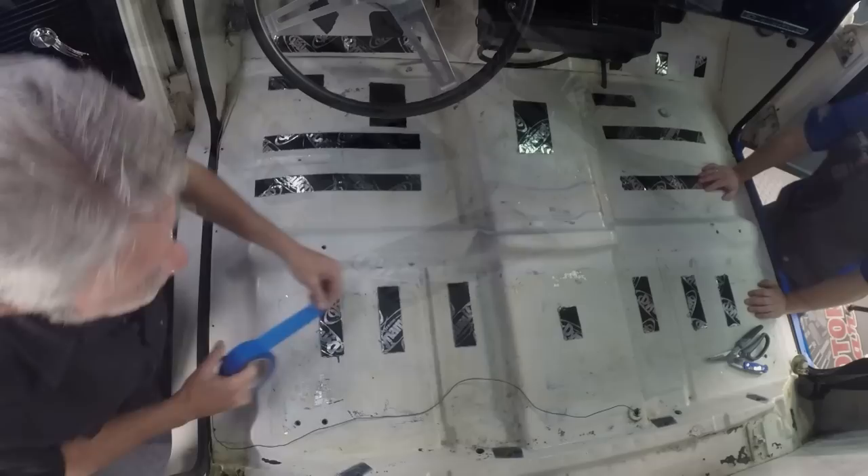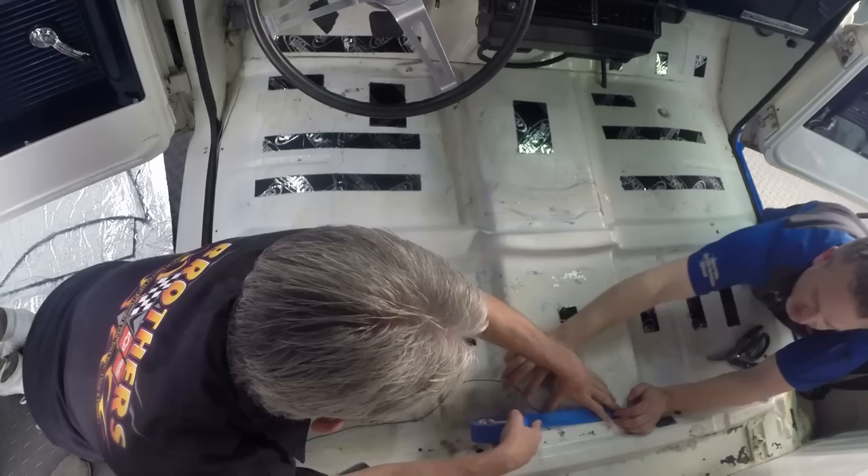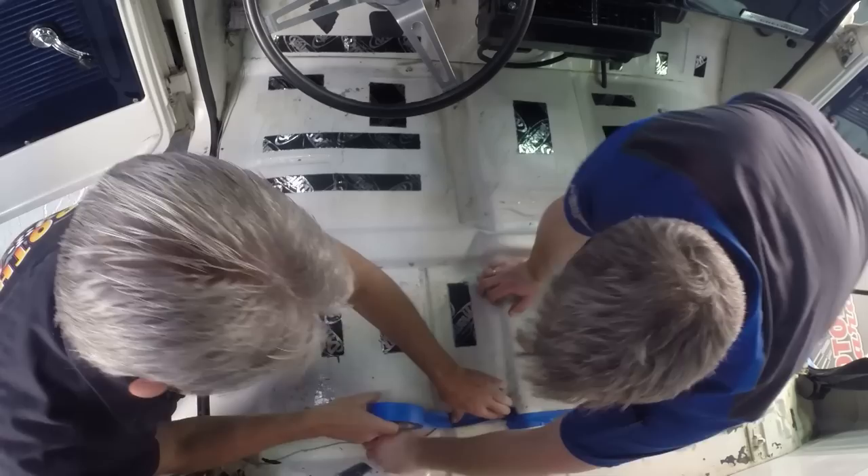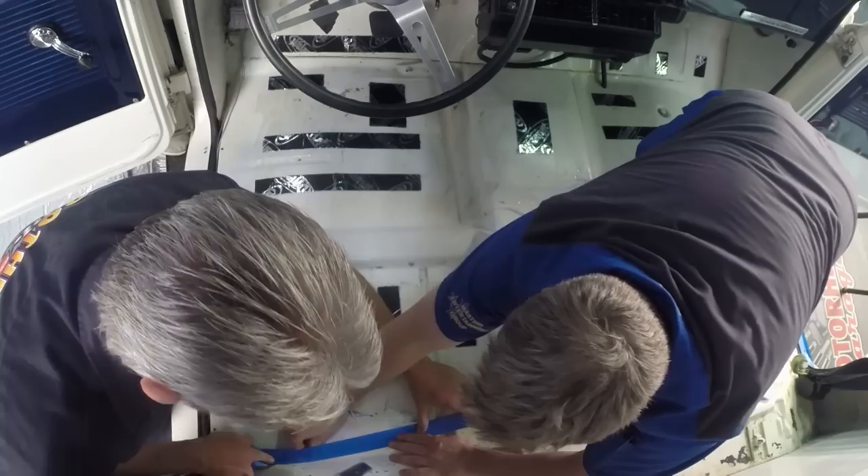We did have one wire to contend with before the next step — in the back of the cab, that's your gas sending unit wire. I like to tape those down because when you're doing all of this, looking for holes, working with razors and such, you could easily do damage to the wire. Tape them where they won't be near anything getting bolted down or any holes you're going to be cutting out.